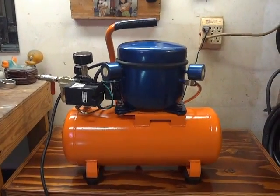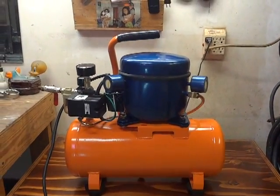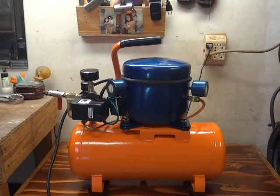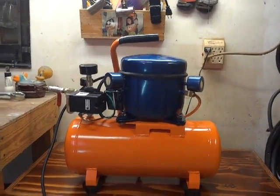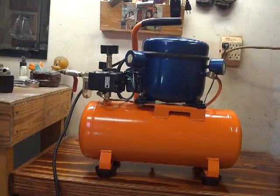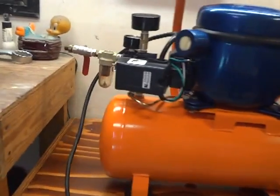Roughly the cost altogether was more or less around $130. And I got what I wanted. This is my first silent compressor, and that's what I use it for on my side work.